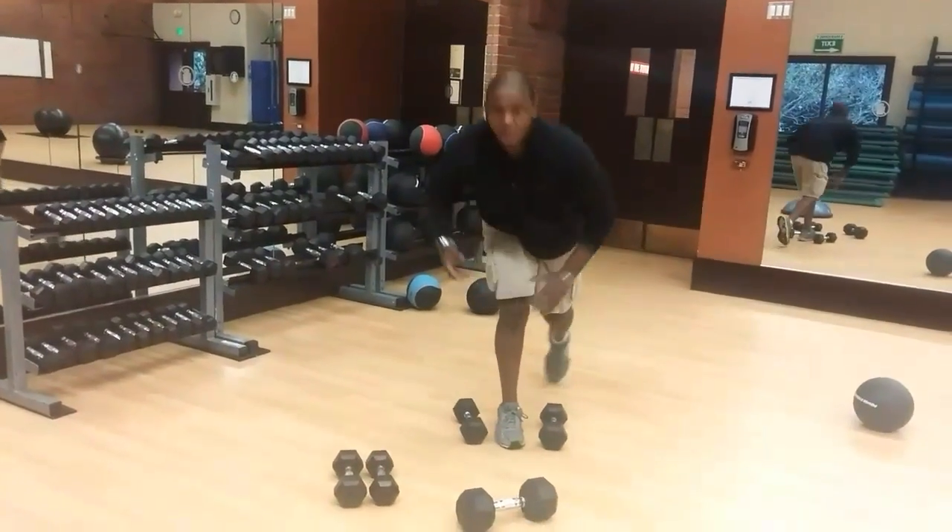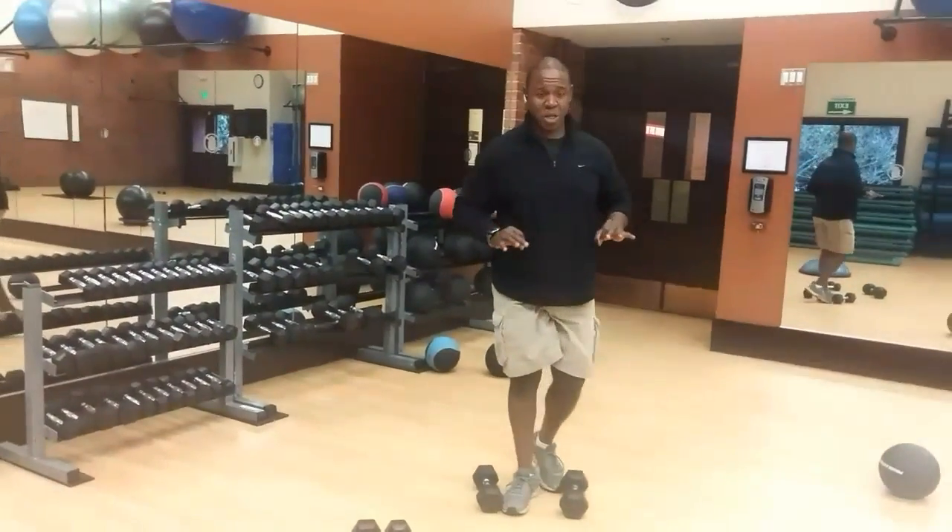So we're going to load it up, work the upper back, and we're engaging the core the entire time.